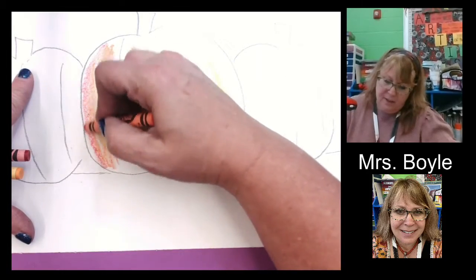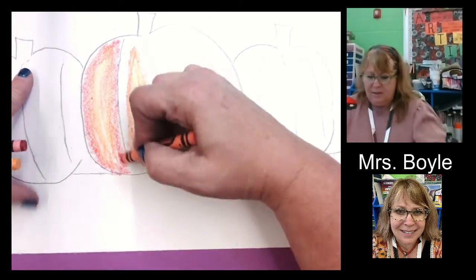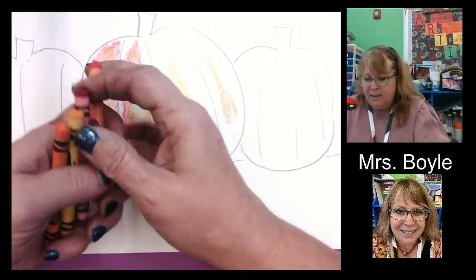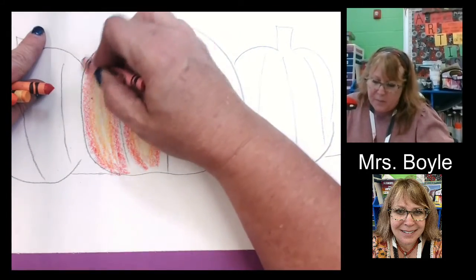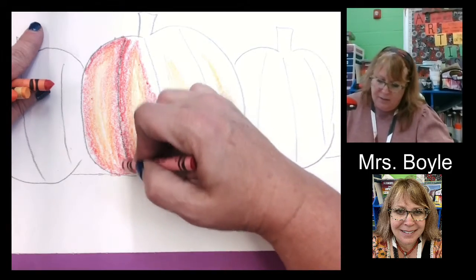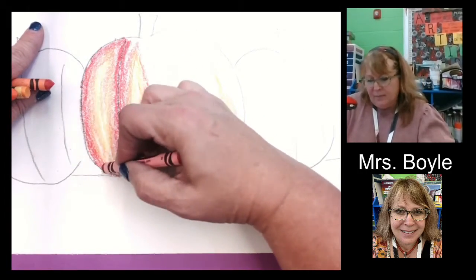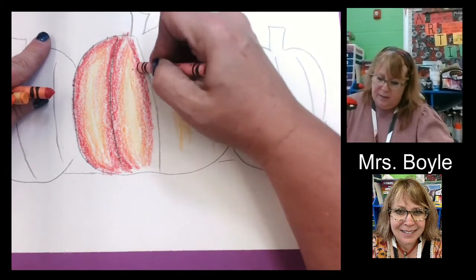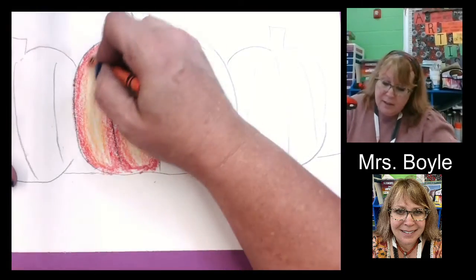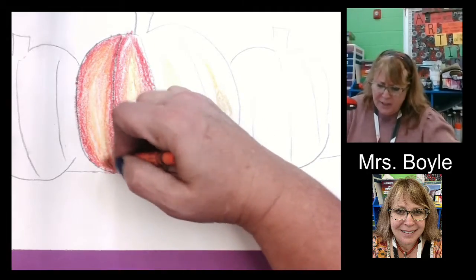And we're going to come along here. I'm still doing this nice and light because I'm going to go back over it with the orange after. Then I'm going to do the dark, because you want to make sure you're doing that over here by where the pumpkin line is, because that's where you would see more of the shadow. So that's going to be a little bit darker. So we got all that on there. And then I'm going to go back over it with a little bit of the orange — see how that's kind of blending that together.